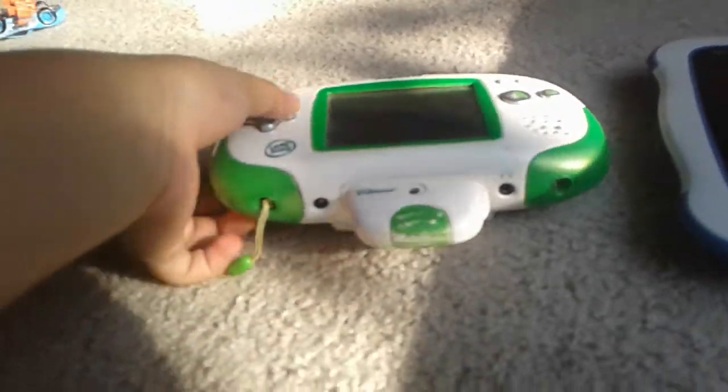The Leapster Explorer has a LeapFrog logo over here with a camera and there's a game cartridge. That was the Leapster Explorer. Next we have this VTech thing.